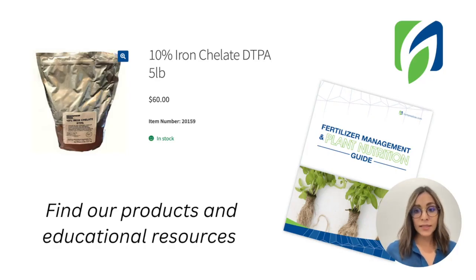When we see all these different kinds of chelated iron on the market, it can be a little tricky to make a selection for your system. We hope that with this video you have a better understanding of the type of product you need to select as an ingredient in your formula.